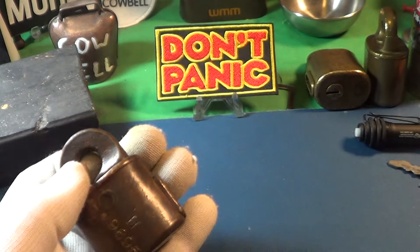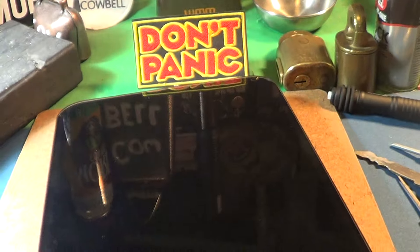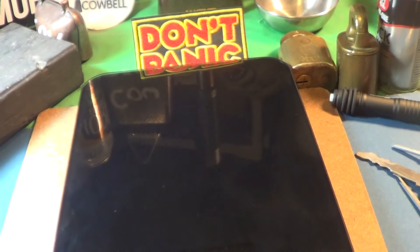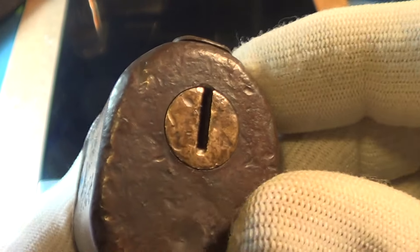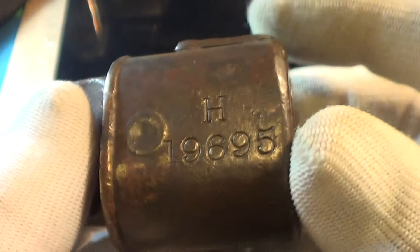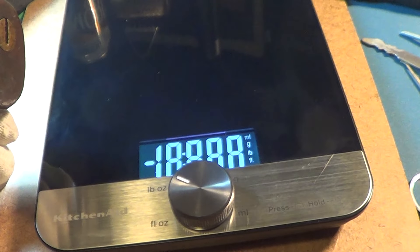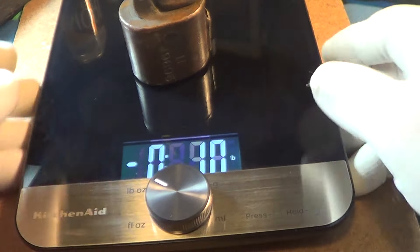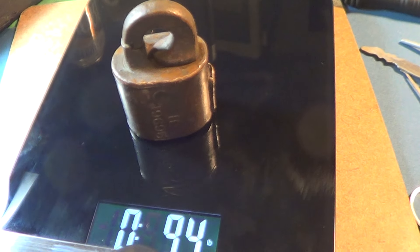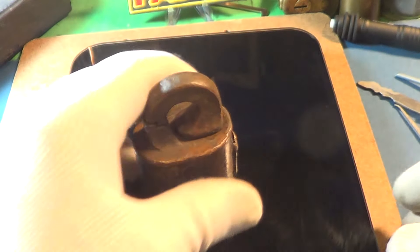These things are pretty heavy. These brass locks get thrown around quite a bit — you can see where there are a lot of dents in them. When not in use they get thrown into a bag that holds probably 50 or 100 of these. This thing weighs in at 9.4 ounces, so it's quite a good-sized lock.